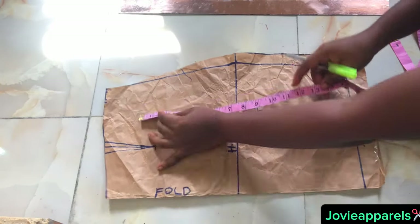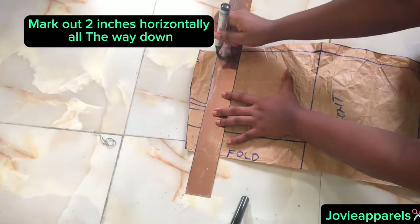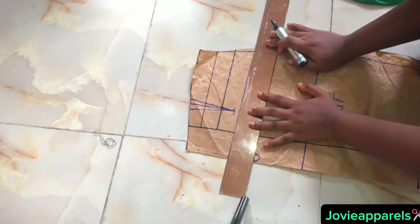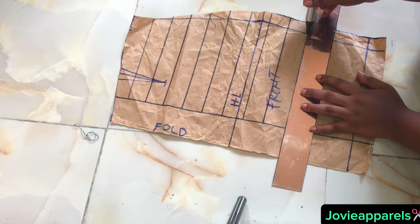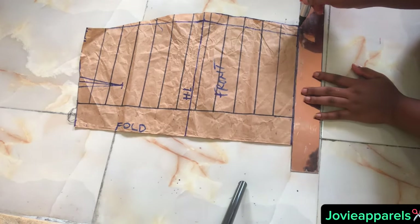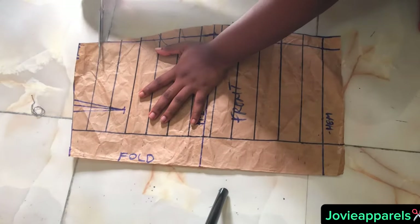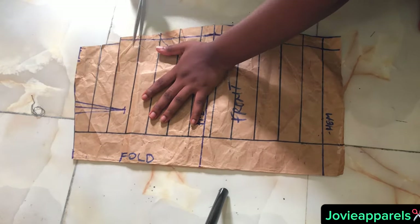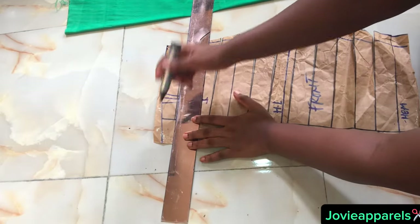As you can see, I am marking it out so that I won't pass that 16 inches. Mark out every two inches with your tape rule, horizontally, just the way I am doing in the video. Make sure they are all equal. You can decide to use one inch or one and a half inches depending on what you want, but for this dress I used two inches. Rule the lines, make them visible enough.